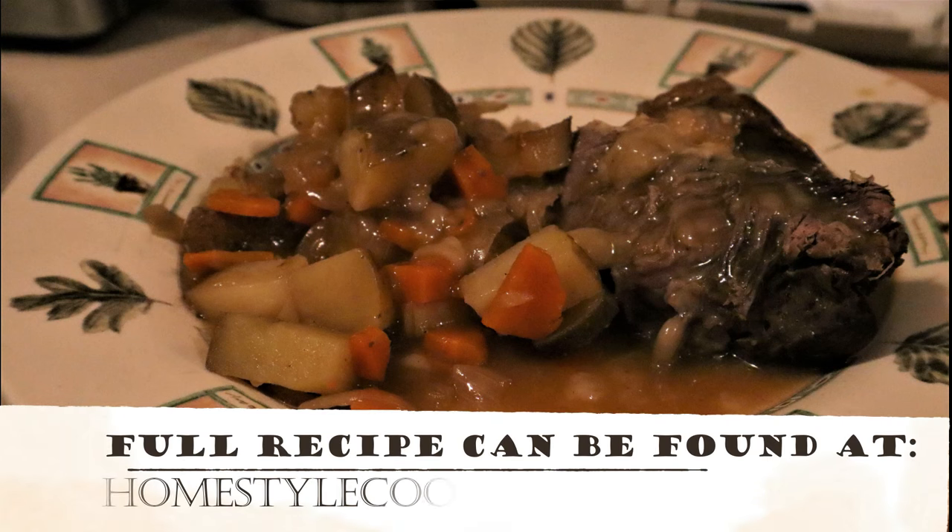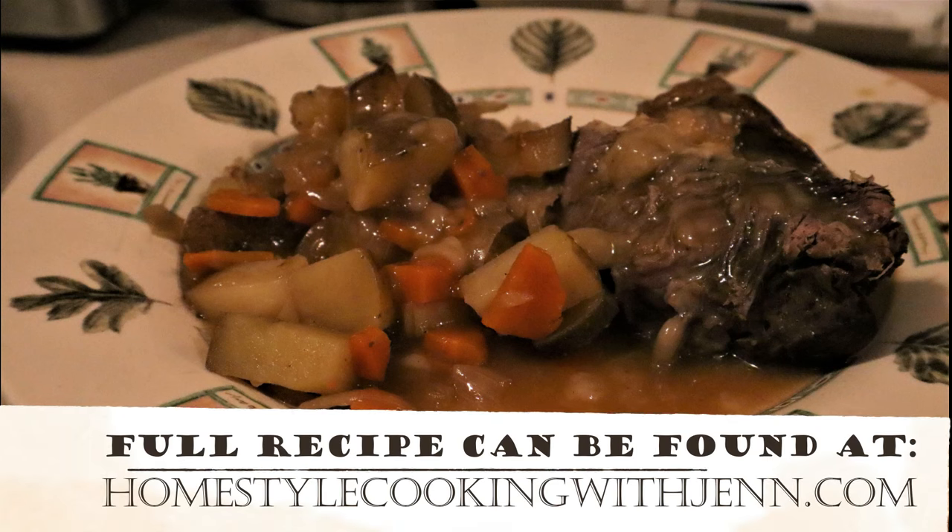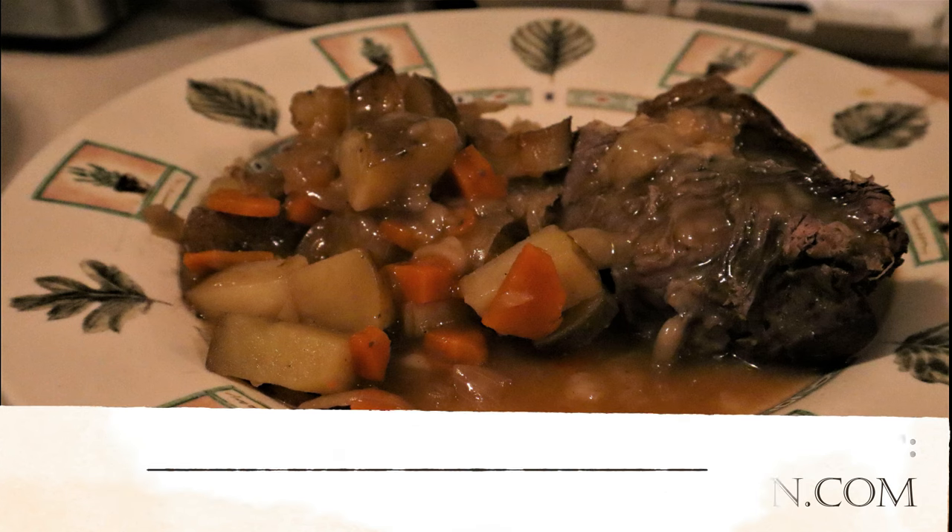For today's special Valentine's edition, I'm making pot roast. A little old school, but it's always popular.